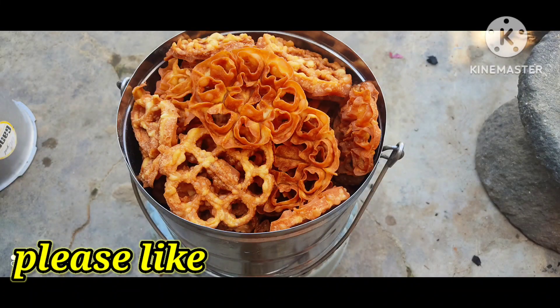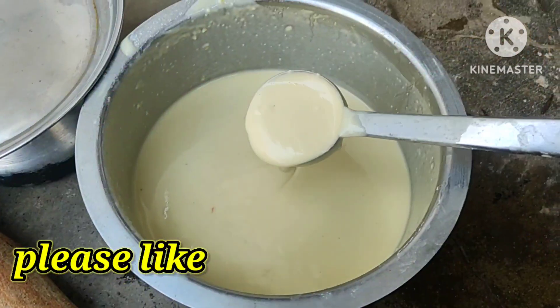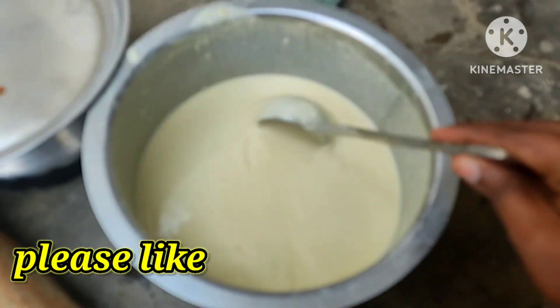Hello everyone, I am going to make a very good recipe. It is very simple and easy to taste.